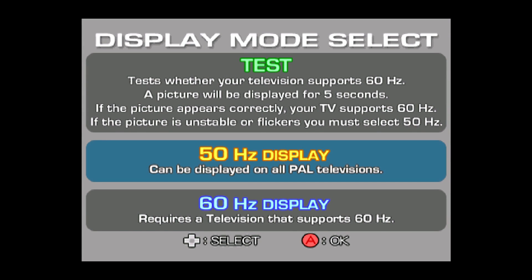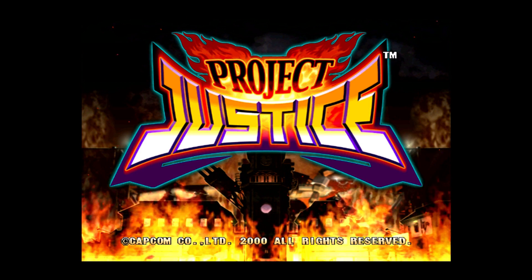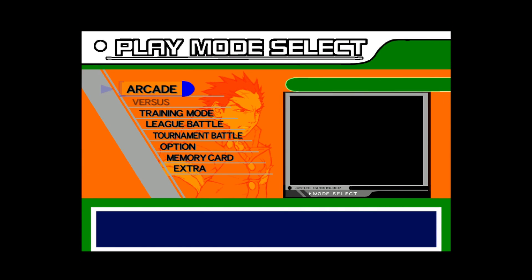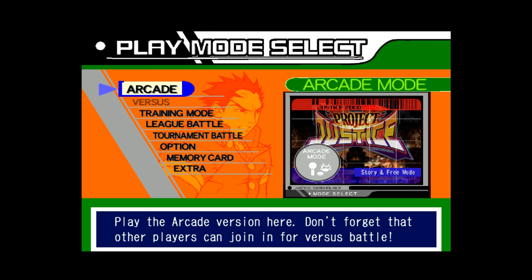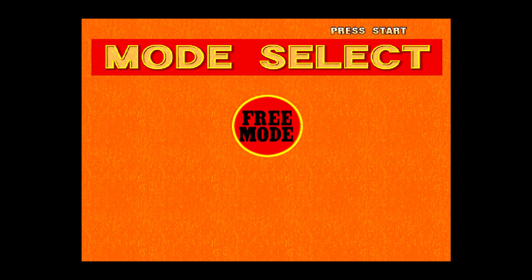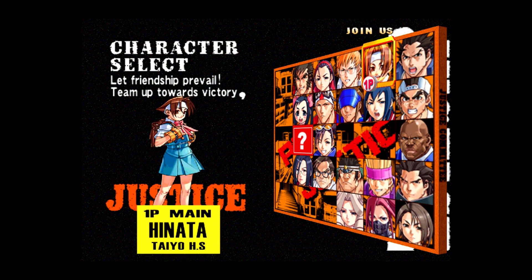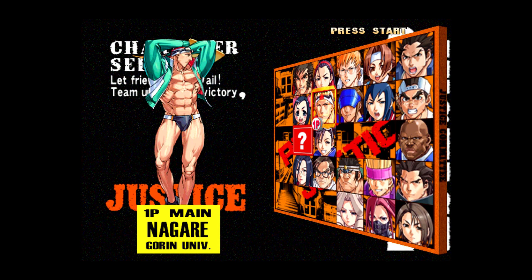First up is Project Justice for Dreamcast. Alright, now that we're at the menu — this is Project Justice. This was a really cool Dreamcast game. I do have the emulator itself set to 720p. You can run it at 1080p but there is a lot of lag, so I just jumped it down to 720p.